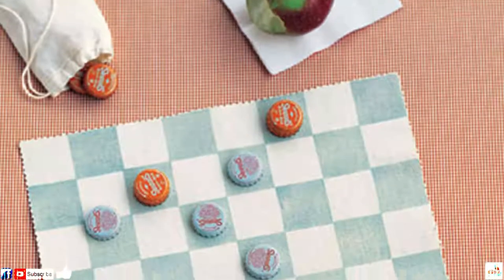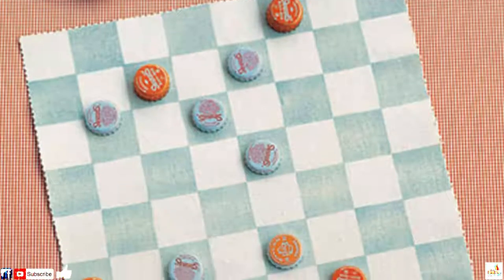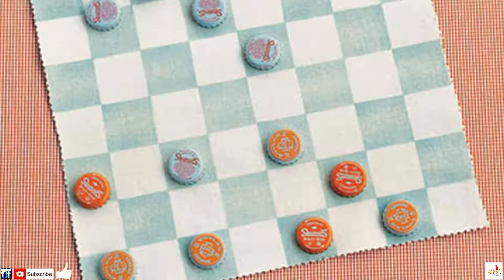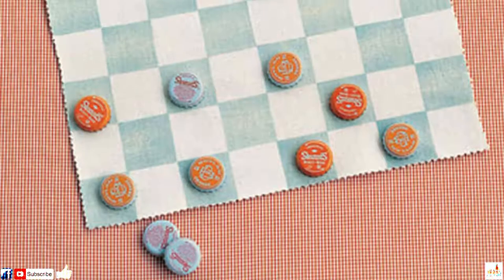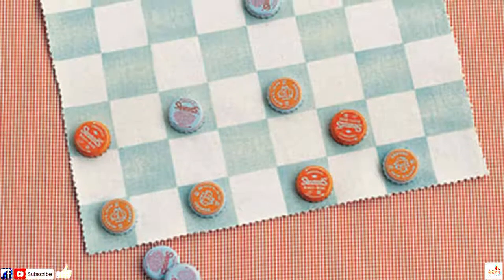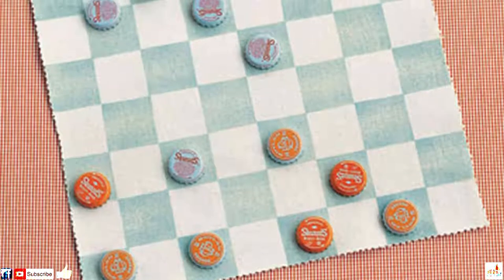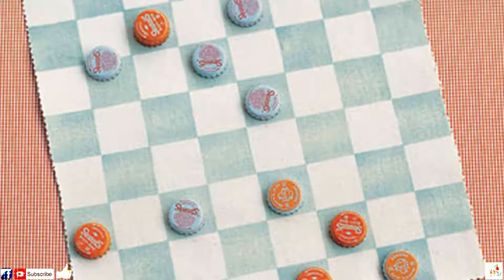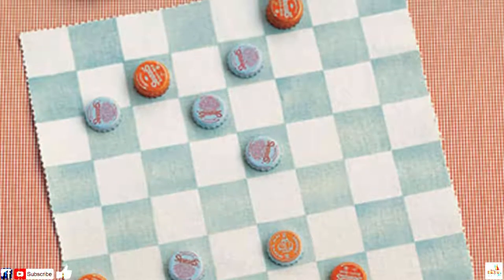Number 11: This Checkers Game. You'll need some checkered fabric for the board, but otherwise you can play checkers using just bottle caps. Indeed, they even stack brilliantly for kings. Just make sure you have two matching sets of 12 caps and you're good to go. Don't worry if you can't find enough matching caps either — you can always paint them in the desired color.